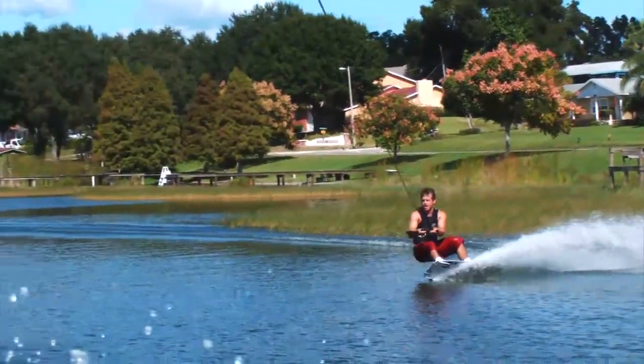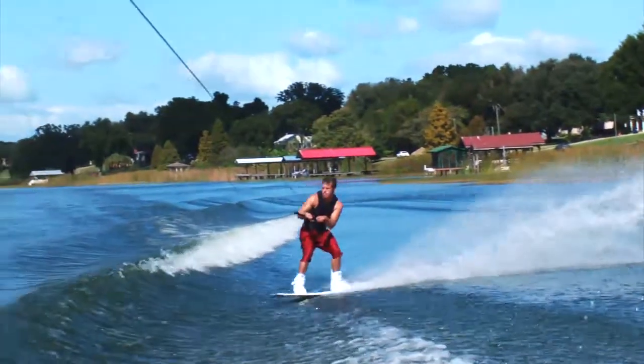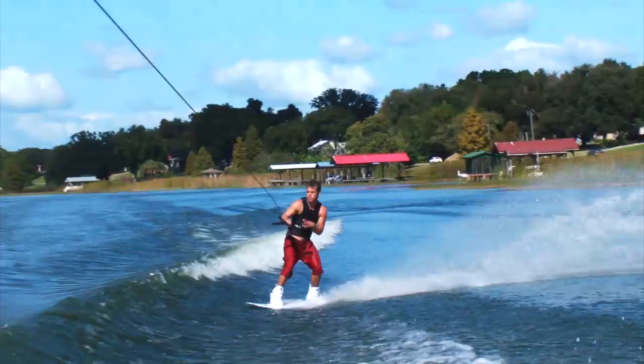On your approach, begin your cut with an aggressive trip flip edge from the very beginning. You can gauge how hard this edge needs to be by making it a little harder cut than what you normally would take for an indy tantrum. At the base of the wake, let go of the handle with your back hand and begin squaring up your shoulders with the wake while also coming off your edge. For most tricks it is important to edge through the top of the wake, but for this trick you are using the speed and momentum built up with your aggressive edge and approach to get your height and clear the wake.